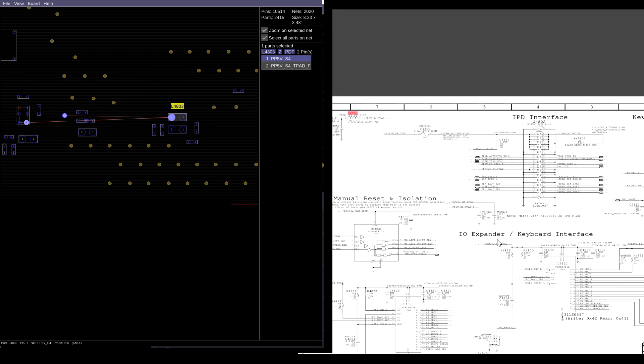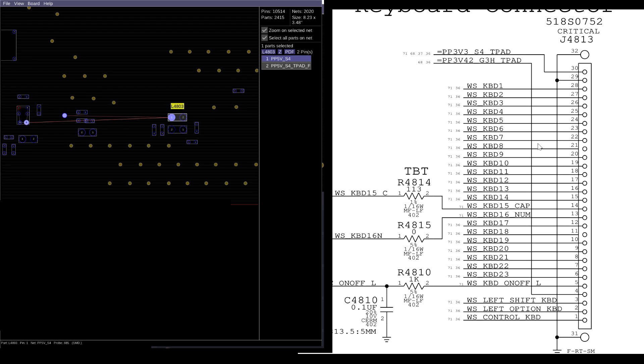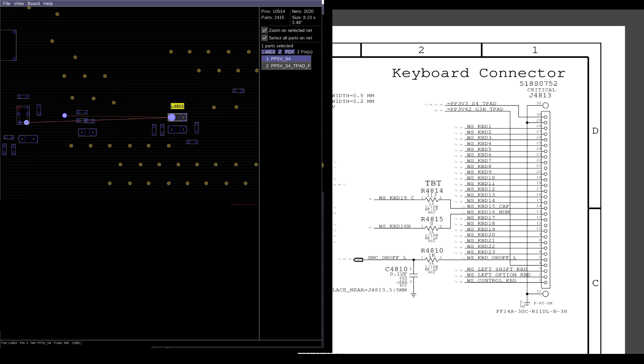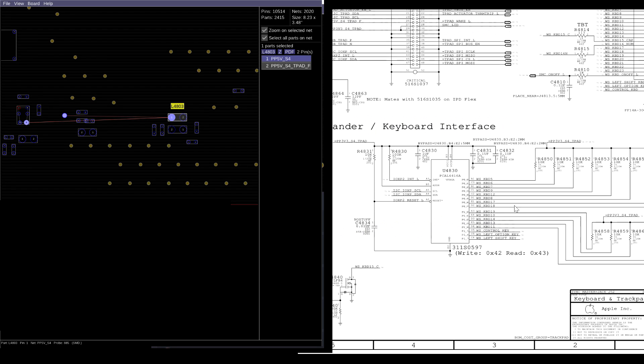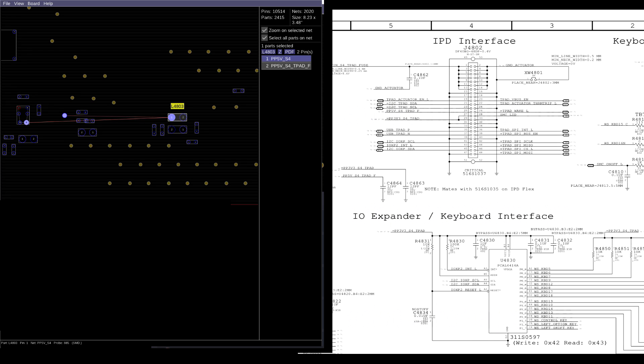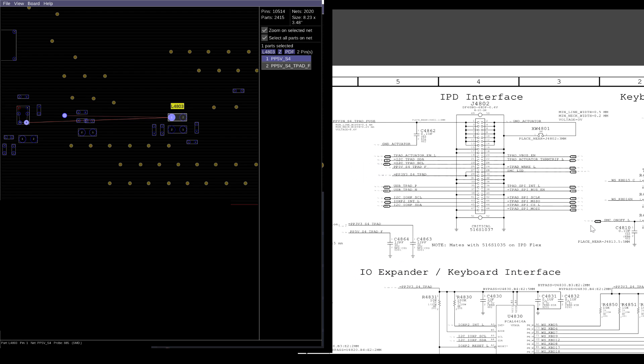The keyboard signal — all of this stuff over here, WS keyboard 1 through 9 — the keyboard does not go direct to the board and then to the CPU anymore. The keyboard goes to this chip. This chip then communicates on this I2C line to the trackpad.